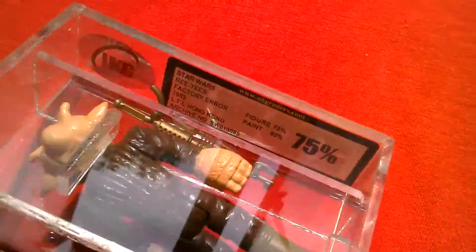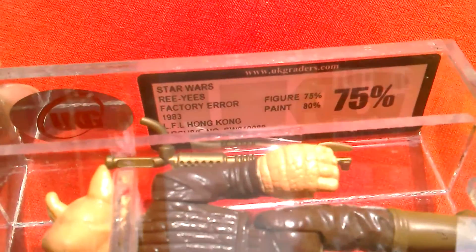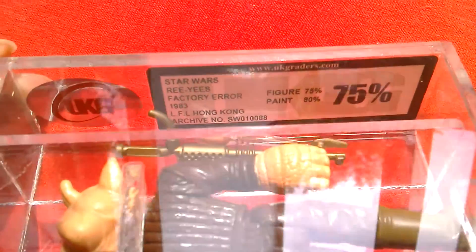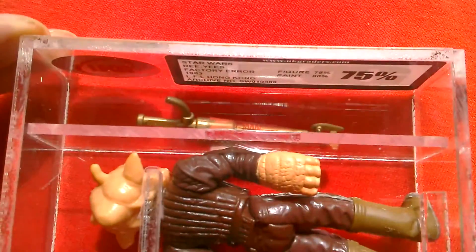Let's see what the label says. Star Wars Ree-Yees factory error. 1983 Lucasfilm Ltd., Hong Kong. Figure grade 75, paint 80. Overall grade is 75.